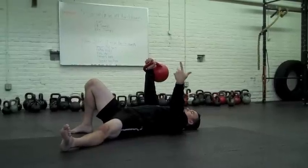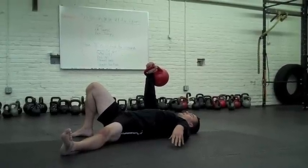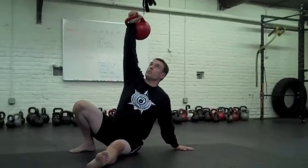Bend your right hip and right knee, left arm at a 45 degree angle from your torso, drive through your right heel. Right here, open up your chest. Now turn to your left palm.